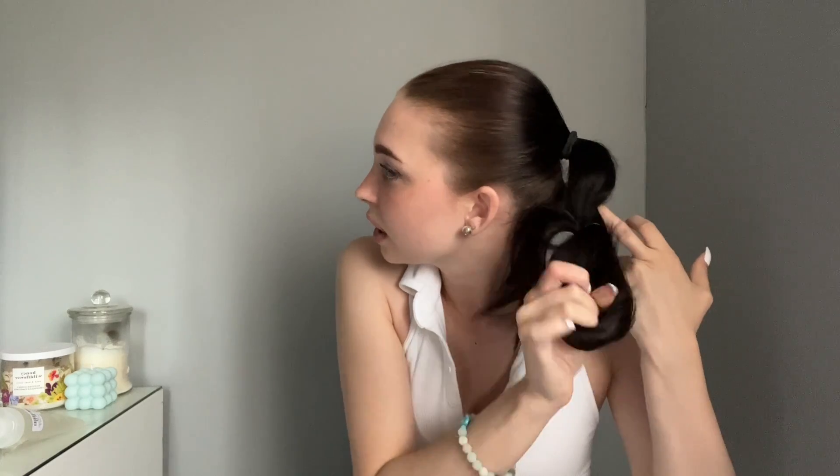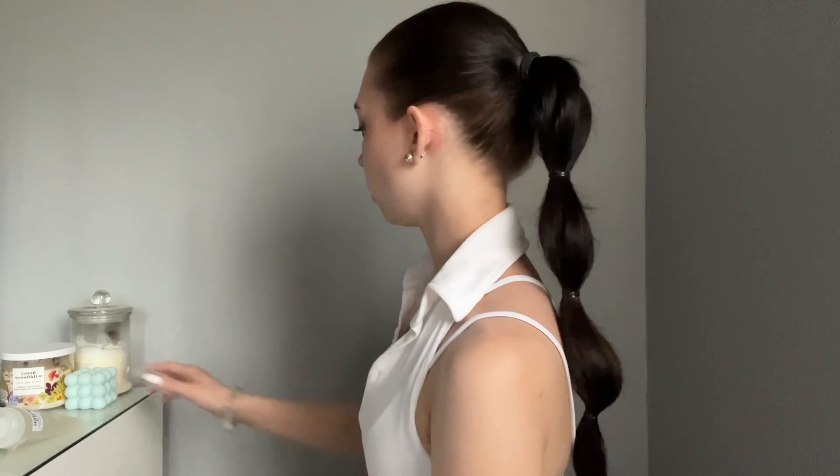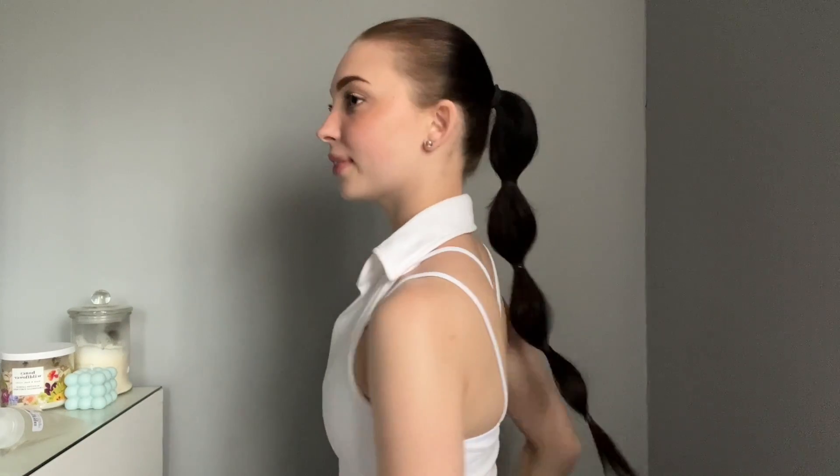I'm going to use the thinner elastics for the bubbles specifically. I have really long hair so I'll go about two and a half to three inches down per bubble, and just pull it through. Make sure it's nice and tight, and then just kind of pull it a little bit so it looks more bubbly. Keep going all the way down — by the end you should have maybe three or four bubbles depending on how long your hair is. You can make the bubbles smaller or bigger, whatever size you want.